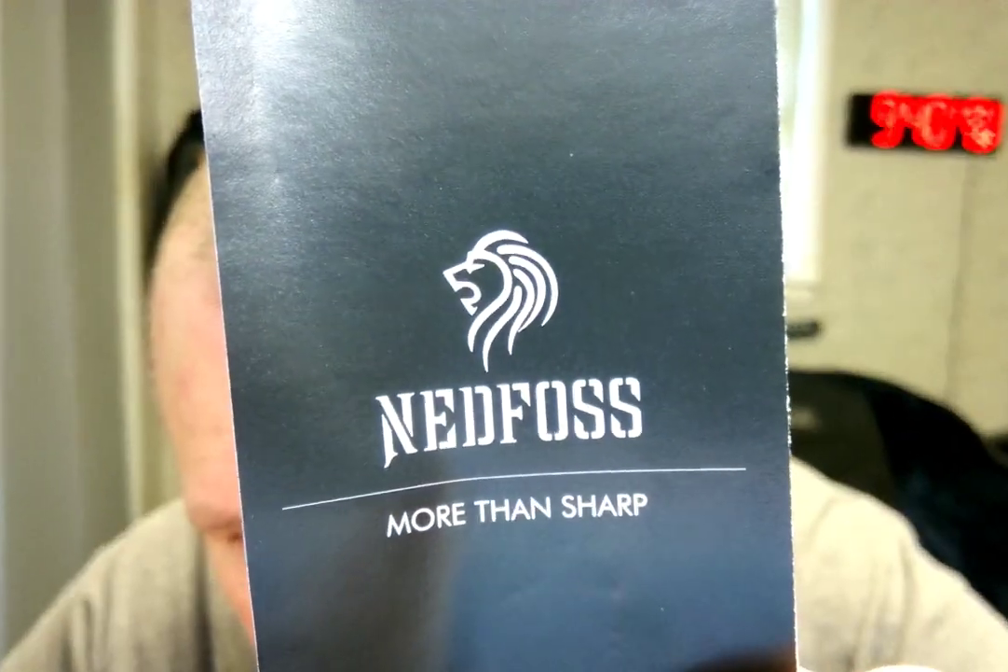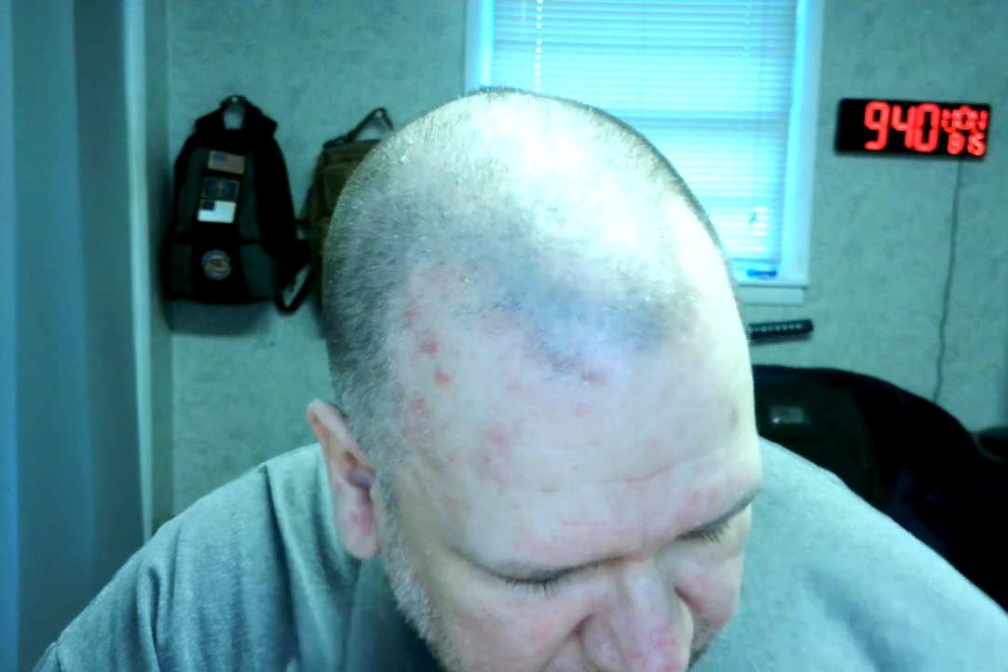Let's see if I can get that in focus for you. There we go. 'More Than Sharp.' It says it on that side. I assume it may say something in a different language on the other side. And then we have — very nice.